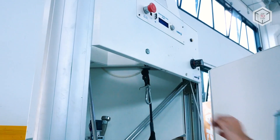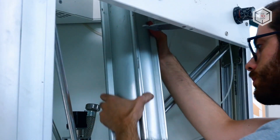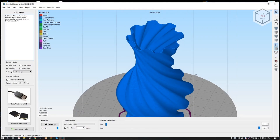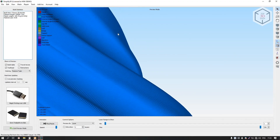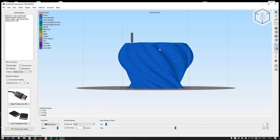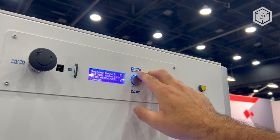Before printing, the user needs to prepare the mixture by stirring it while adding water or ethanol. The mixture is fed into the extruder under pressure with a compressor of the required capacity, sold separately. WASP does not limit the user in the choice of software — compatible options include Cura, Slicer, or Simplify3D. G-code files are transferred to the printer's memory using an SD card.